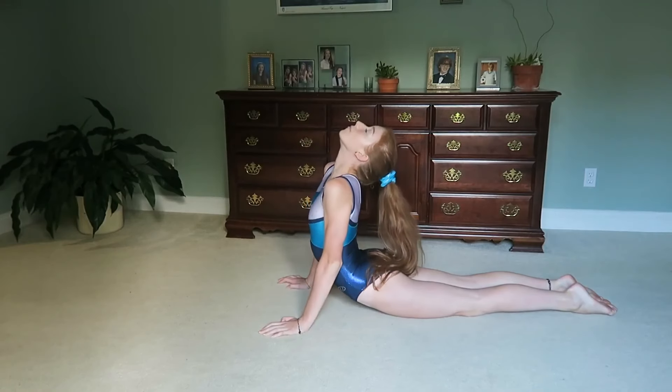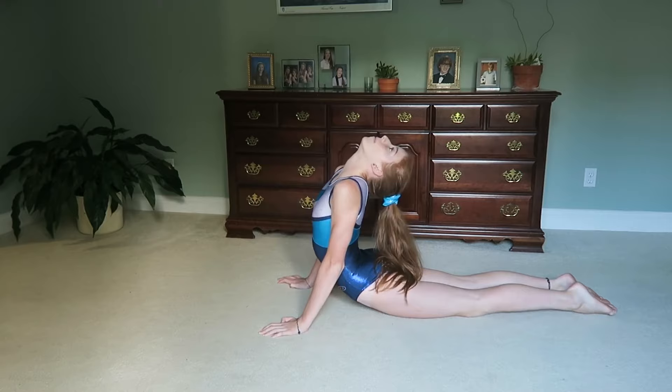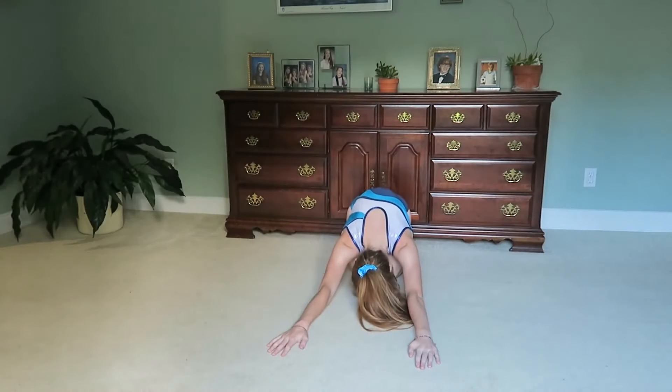Next I do some back stretches including the seal stretch. And then this pose — I don't really know what it's called — but it feels really good on your back.